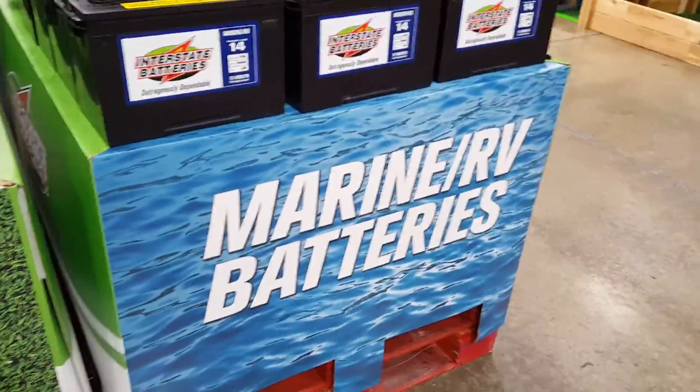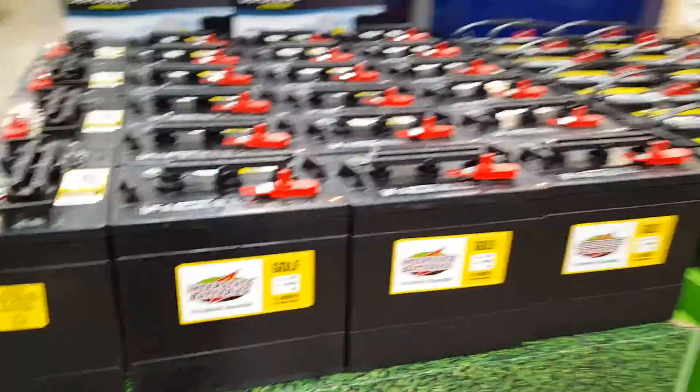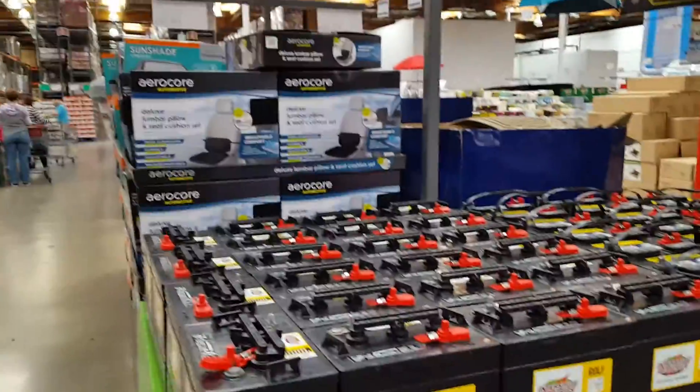Golf cart batteries, marine batteries — apparently they're giving a full display side for the golf stuff, golf batteries.